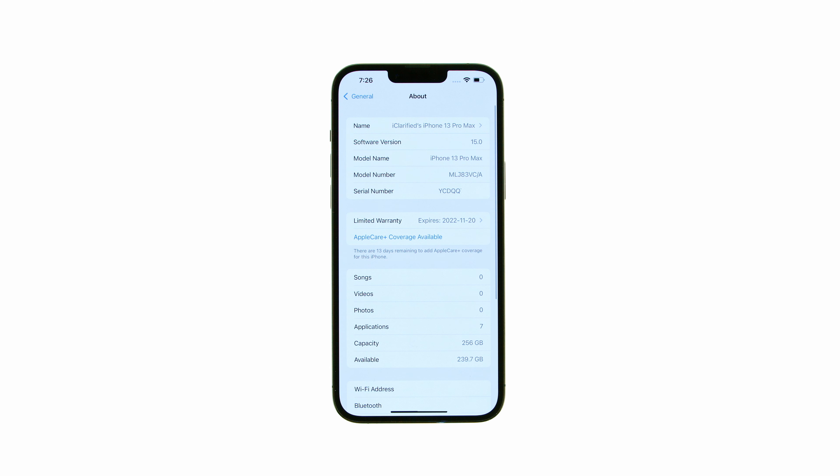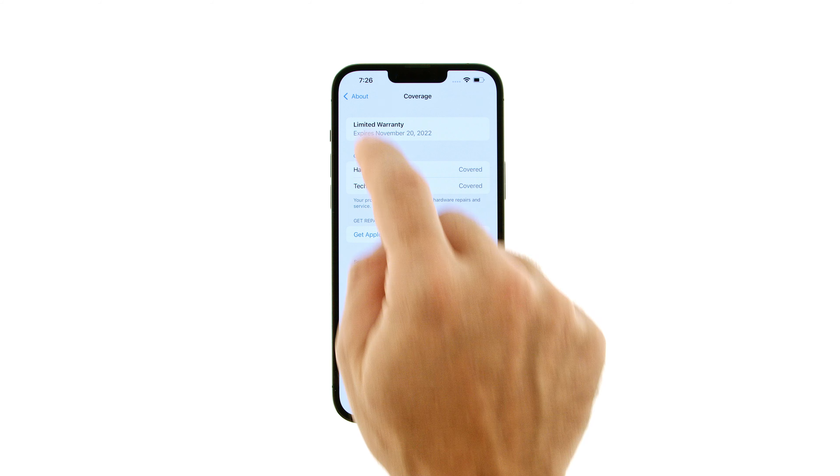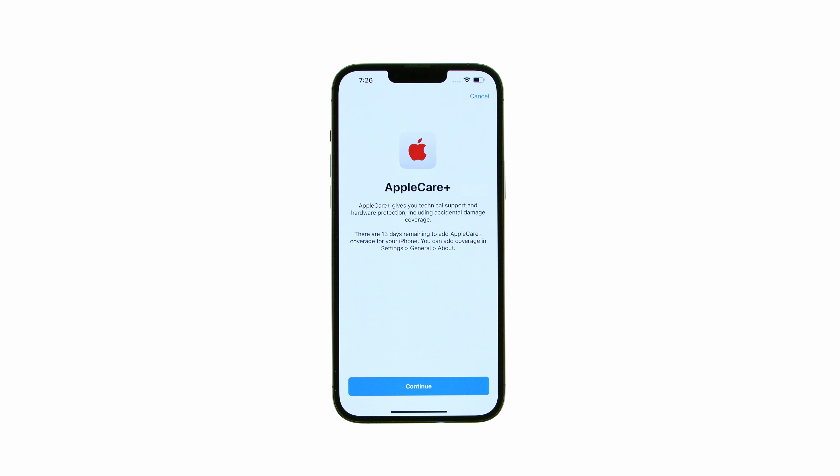Your warranty coverage will be displayed just under your serial number. You can tap to get further details including the expiration date, hardware coverage, and technical support. If you're still eligible to purchase AppleCare Plus, you can do so right from the About page.